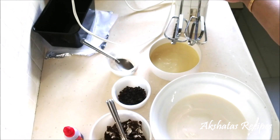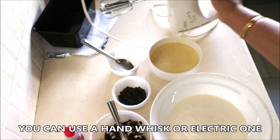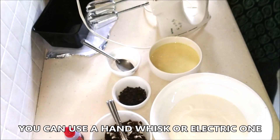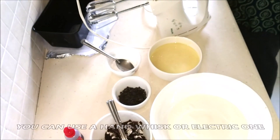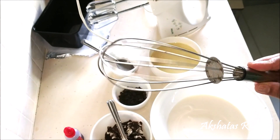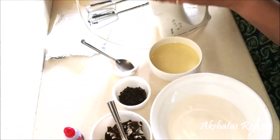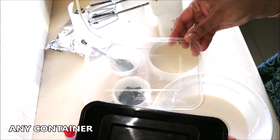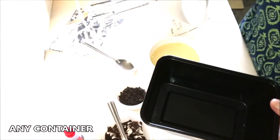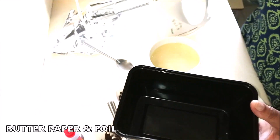You can use an electric hand mixer if you have one, or even a plain hand whisk — that's good enough. Besides that, you'll require a container to pour the ice cream into and put it in your refrigerator, as well as some butter paper and aluminium foil.